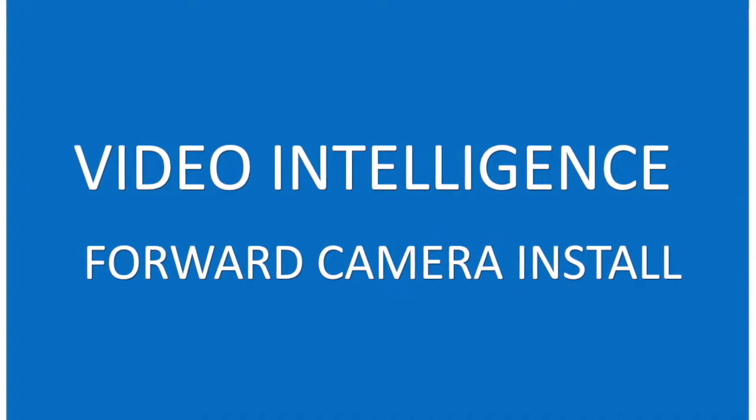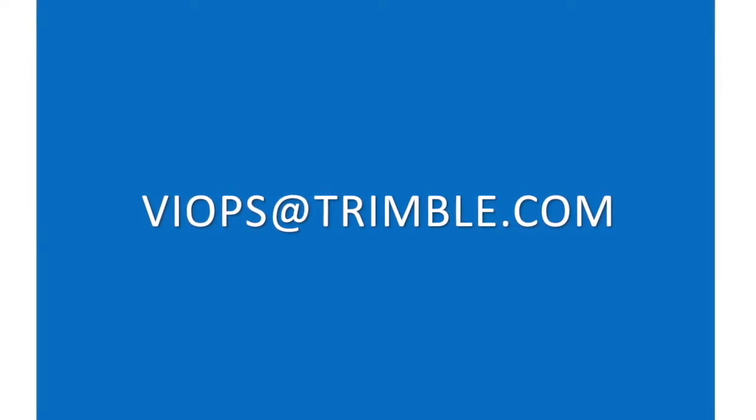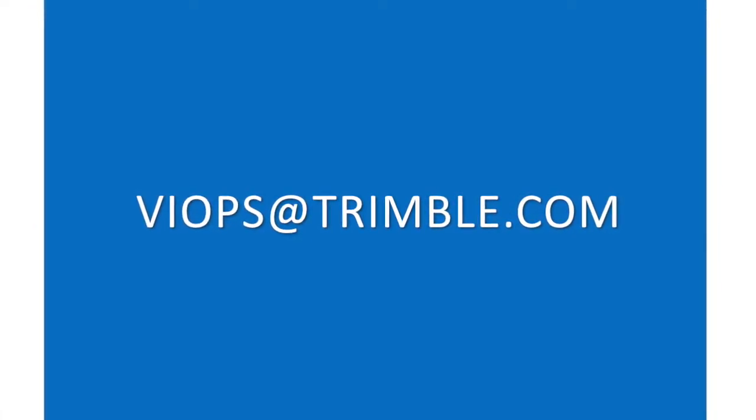Thank you for watching this video. If you have any other questions, please email viops at Trimble.com.